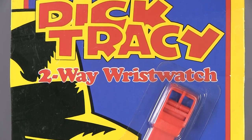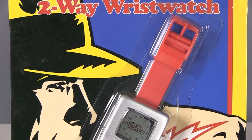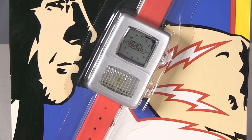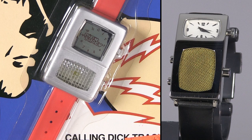The last notable toy in the Dick Tracy line is the famous radio watch. Playmates made a roleplay toy version of this watch, which amounted to little more than a cheap digital watch with a light at the bottom. The amusing thing about the watch is that it's upside down when compared to the watch in the movie — the time display should be on the narrow face, and the speaker grill should be on the tall face.